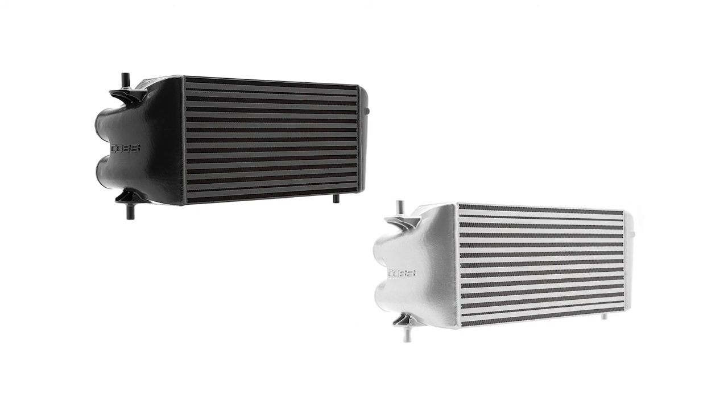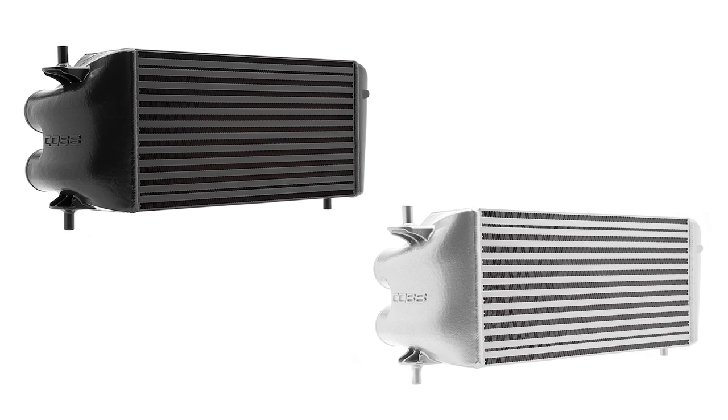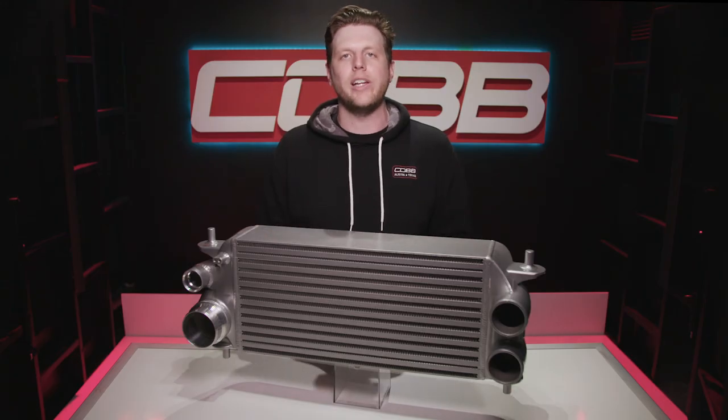Lastly, the COBB Tuning factory location intercooler for the EcoBoost F-150 and Raptor is offered in a high-quality silver or black powder coating, and they're available to order online right now.